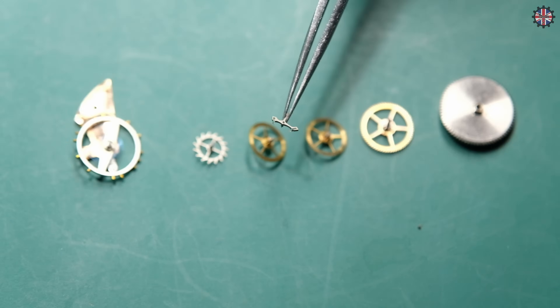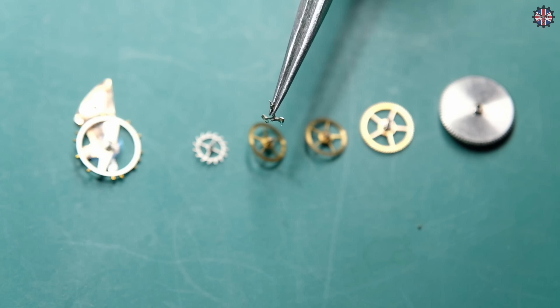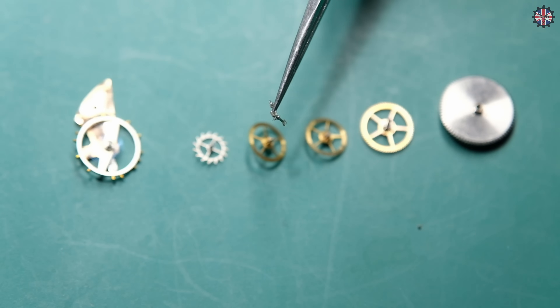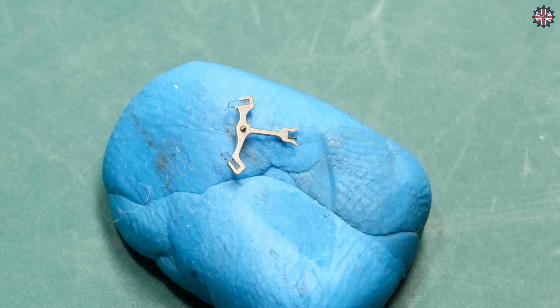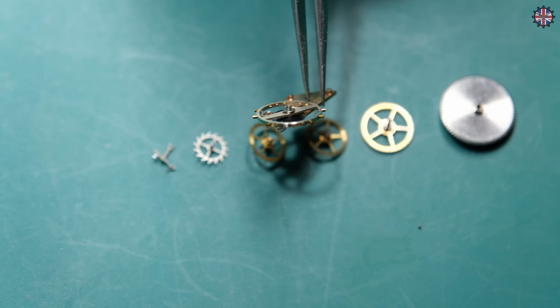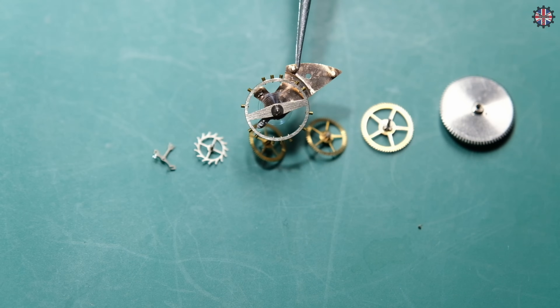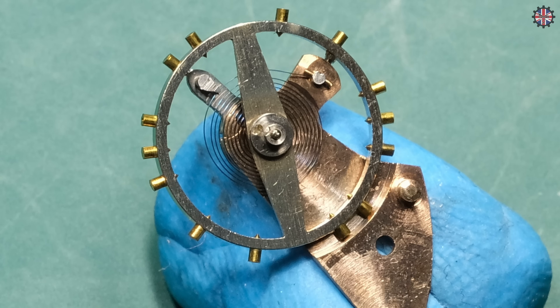Then we have the pallet fork — this is the component that comes into contact with the escapement teeth, in particular on its two jewels also called pallet fork levers. These two jewels come into contact with the escapement teeth, and in the tail of the pallet fork there is a sort of slot in which the balance wheel impulse jewel will act. The balance wheel assembly is made up of the hand wheel, the jewel on the balance wheel pin — a ruby also called an ellipse — and the spiral, which is a hairspring that allows the balance wheel to oscillate.